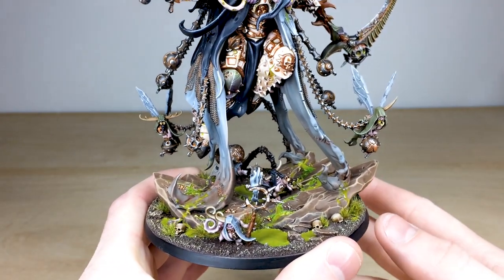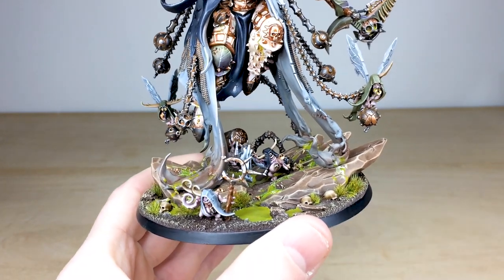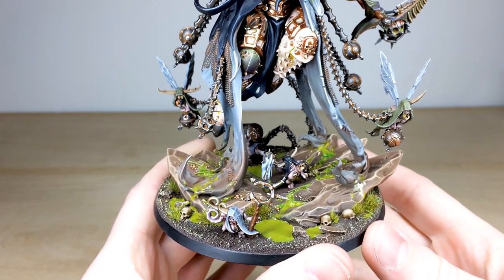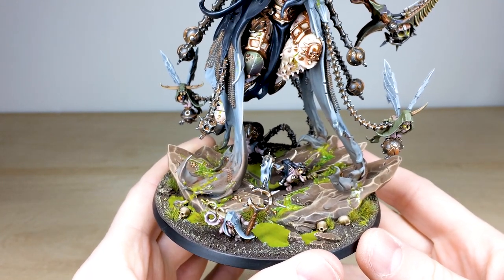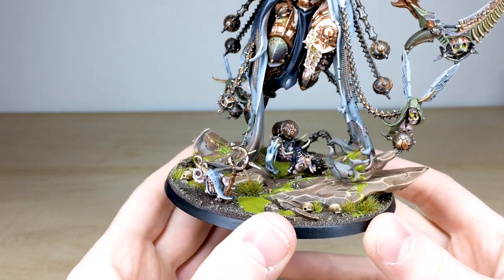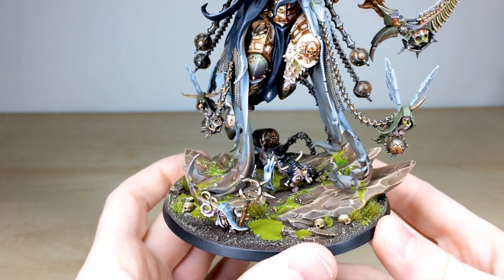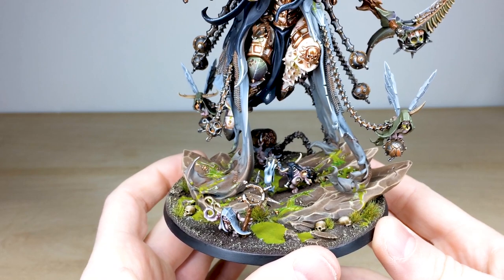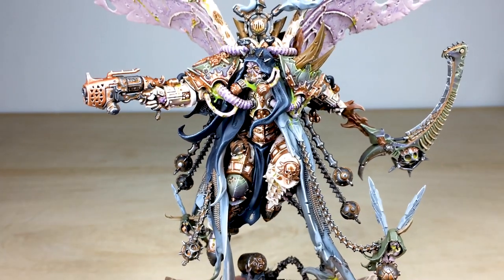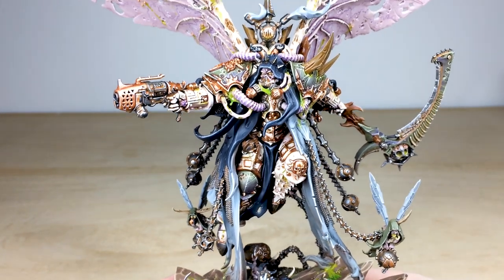The miniature is obviously quite large. We've got all of his little Nurgling followers just carrying various little trinkets and things — the cheeky little chaps that they are — walking across this plagued tundra. There's a nice scattering of skulls as you'd expect on any 40K model on the base, and then all the little rocks and things are all fully painted and highlighted as well.